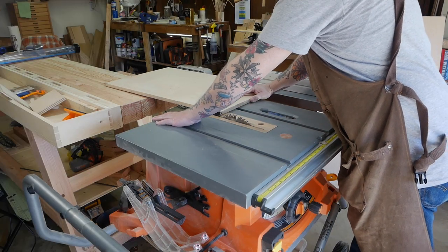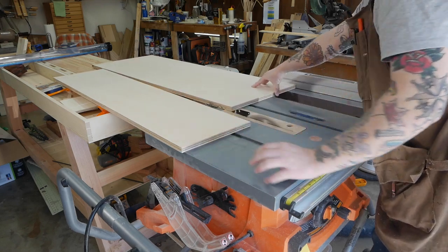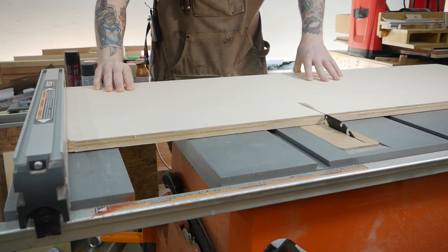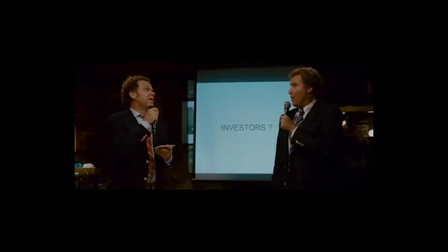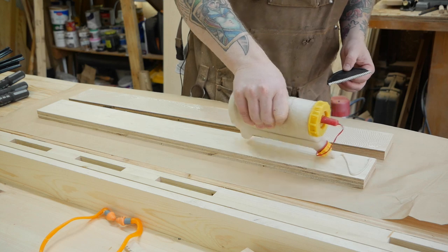Taking some practice passes first, I started the project by cutting the base of the sled from three-quarter inch plywood before cutting the front fence from the same material. I plan on using this jig mostly for small parts so I built a smallish sled — it might even be the perfect size for you! If you want to build one too, I have plans available on my website.